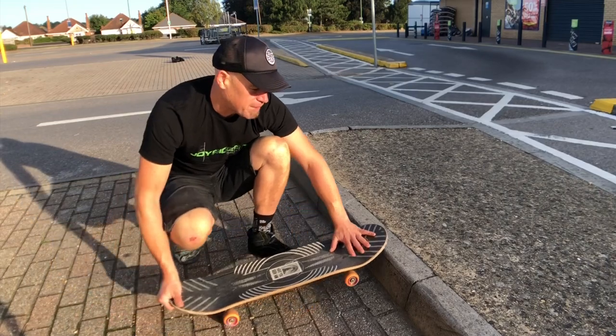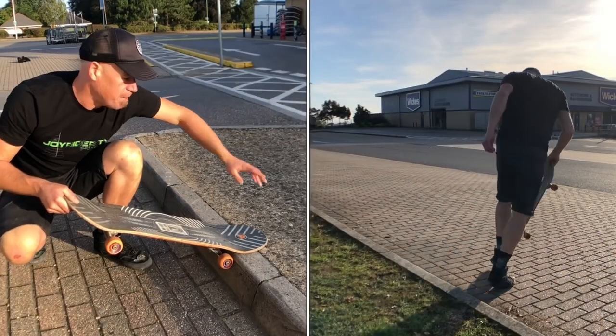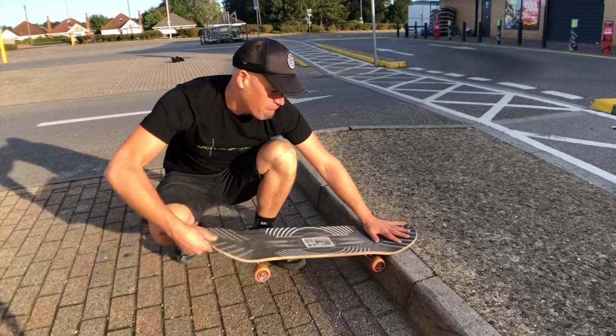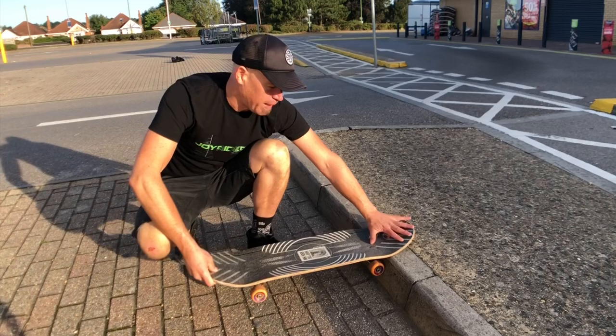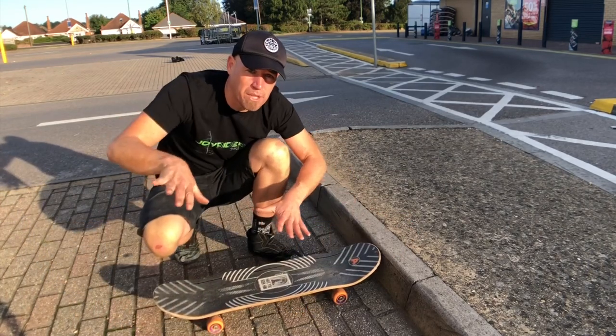The second thing that can happen is you get into the nose stall but you've got too much momentum and you keep going and just walk off that way. Problem number three is when you're up in the manual trying to bring it back in — the correct technique is to let it come down a little bit and then hop it back off with a little ollie motion.